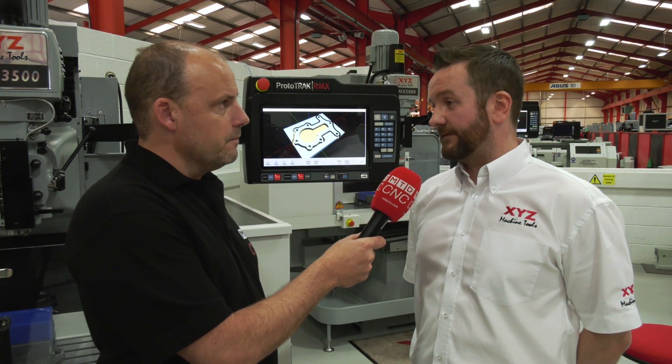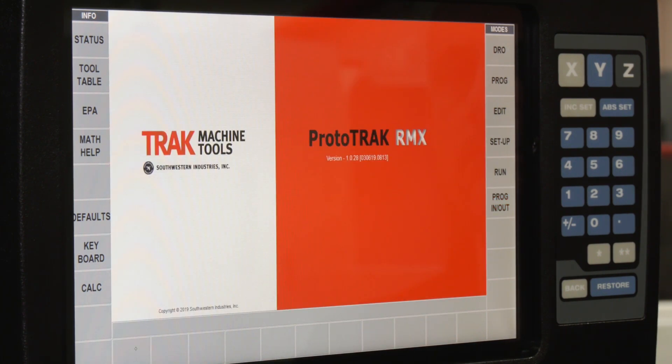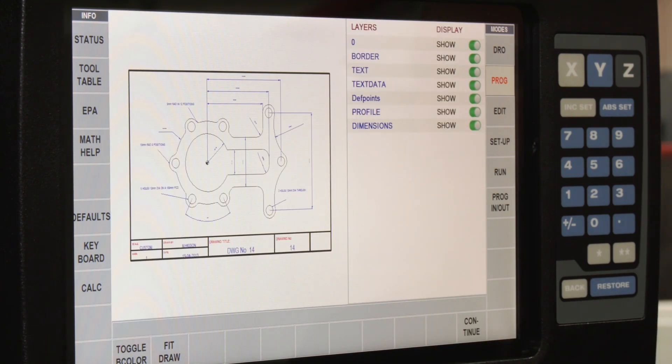Secondly, there's a DXF import, also controlled by the touch screen. You can import a drawing and create the program around it. You can also edit it — when you finish you can add bits in, no problem.